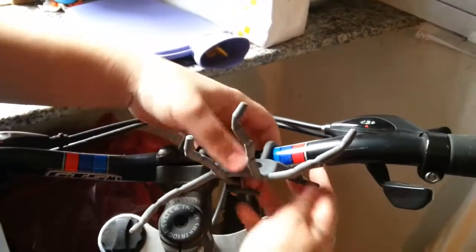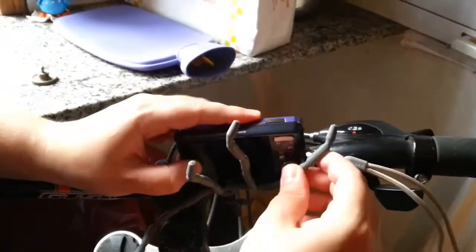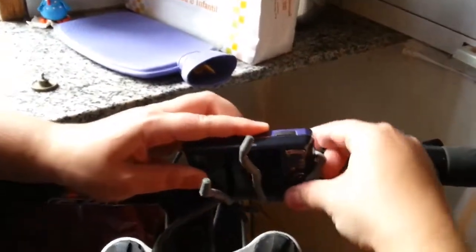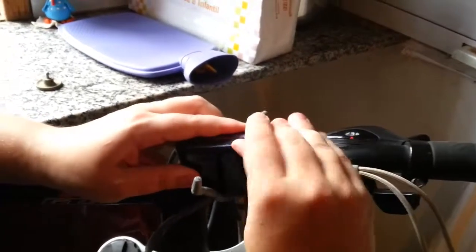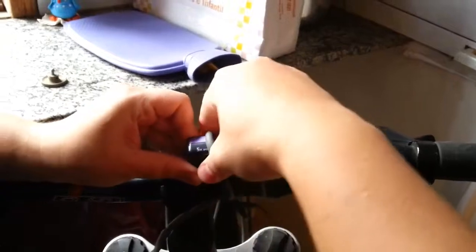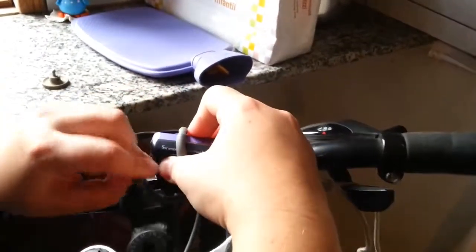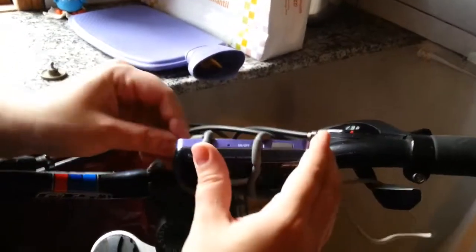Ok, now that the BrefoSpider Podium is attached to my bike, I'll put the camera. I'll use the legs of the Spider Podium to hold the camera, and that's it.